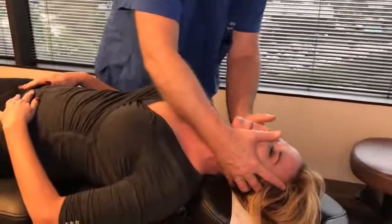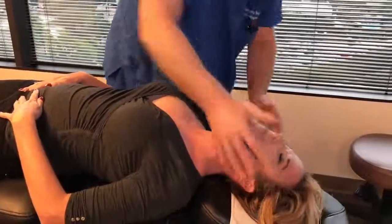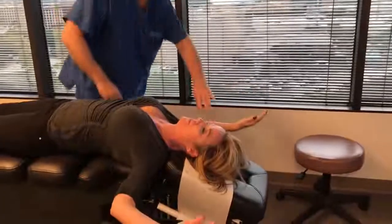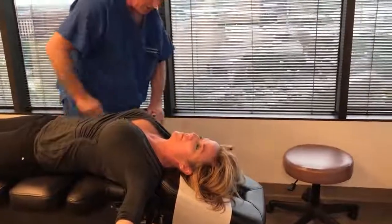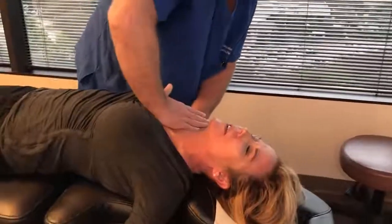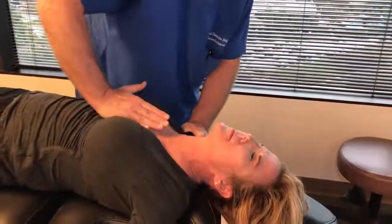I'm bringing your head up and back beyond your shoulders here now. Okay, and we're going to have you put your arms and hands out to the sides like this — straight out, facing up. I'm going to be adjusting your shoulders, your clavicles, and your anterior ribs right here.